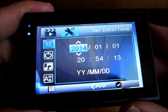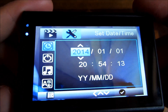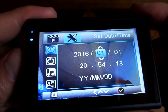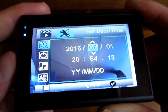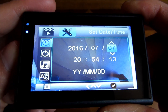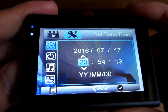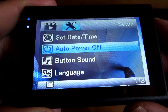Now I'm going to set the time, navigating up and down and clicking OK to toggle through the values. Clicking OK to confirm, and then I exit the menu and go back in.